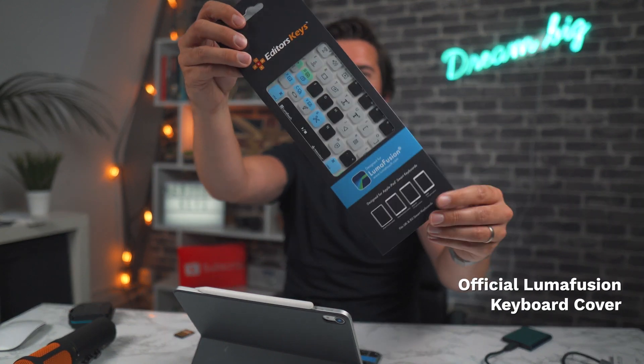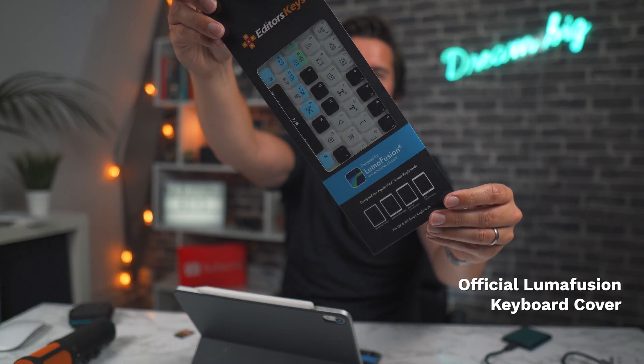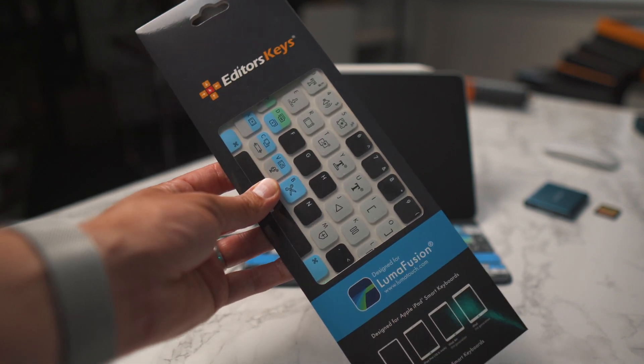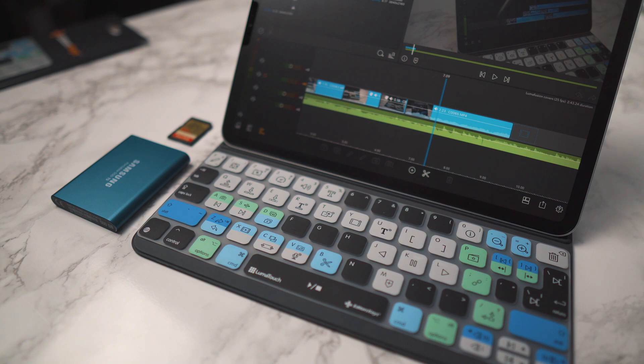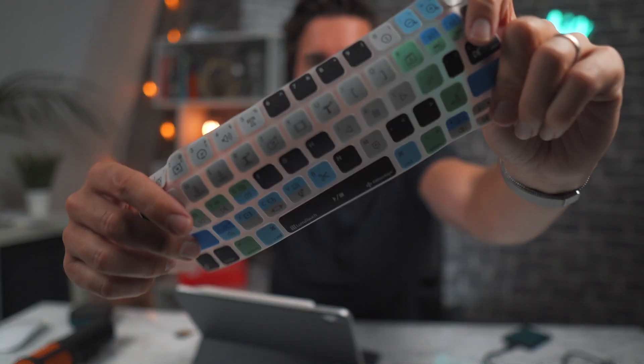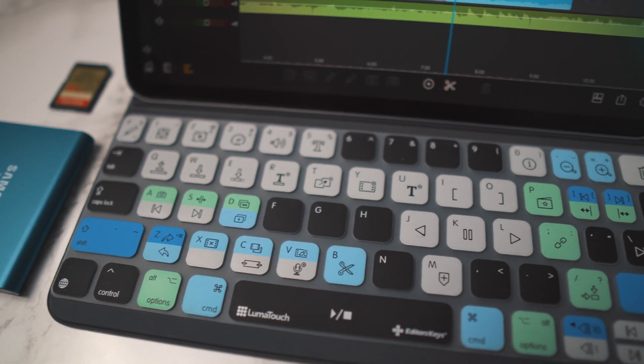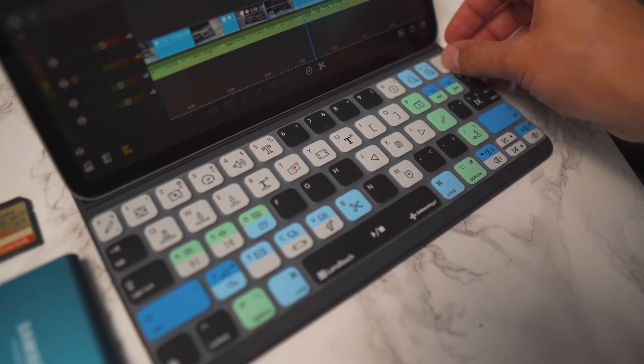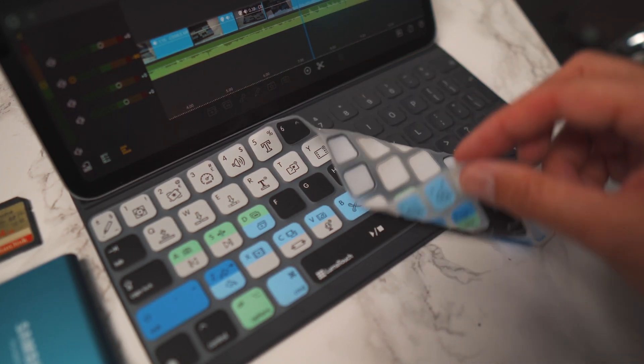The next tool is the brand new LumaFusion keyboard cover from Editor's Keys. We produced this with the LumaFusion team and it's absolutely fantastic. It's a keyboard cover for your iPad Pro's smart keyboard — we're also doing these for the Magic Keyboard 2. They protect your keyboard from spills, dirt, and dust, and contain all of the shortcuts for LumaFusion. If you want to edit faster and turn your iPad Pro into a more professional workstation, definitely check out the LumaFusion keyboard cover. It's always on my smart keyboard and always in my bag.